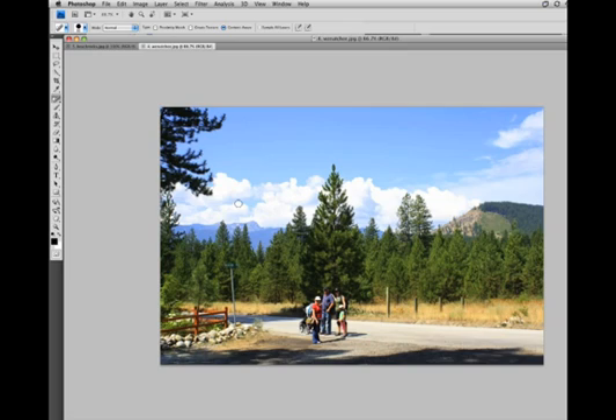Let's look at one more example. Here's a nice family photo, but we want to remove this signpost. And again, it's filled in with all the right regions — we've got some trees, some grass, and some road. And we'll remove these little posts as well.